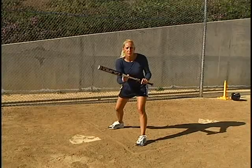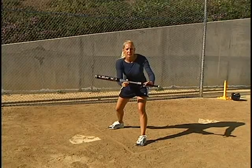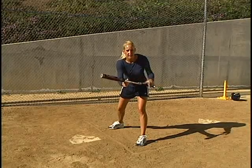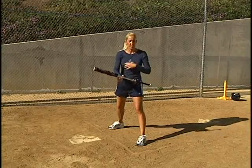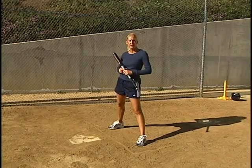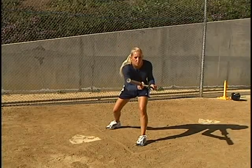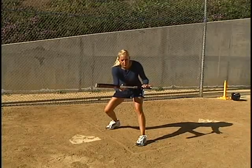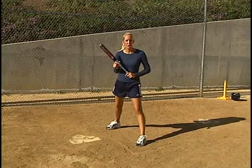One of the main problems I see with young bunters is we get a really bad angle on the bat head. You want to make sure that you get the bat head flat, fully covering the plate. One thing that we use as a tool here that's very effective is actually coming out more towards the first baseman as you're getting ready to bunt the ball and then cushioning so we get a nice soft bunt.